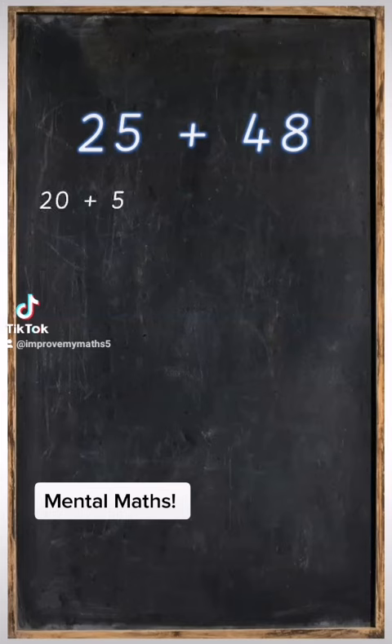The first thing we need to do is to split both numbers. So the 25 gets split into 20 plus 5, and the 48 gets split into 40 plus 8. After that we're going to arrange the numbers from biggest to smallest.